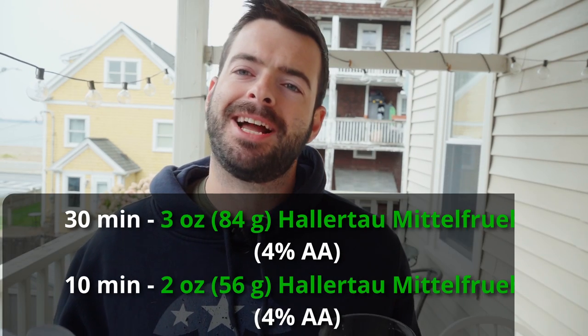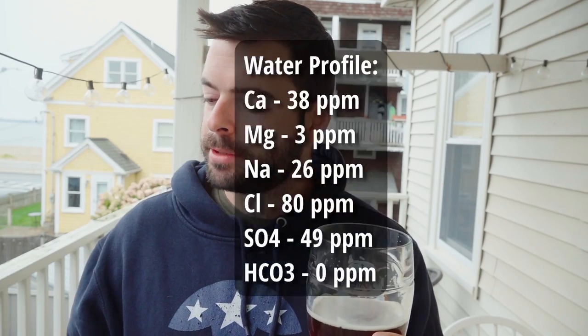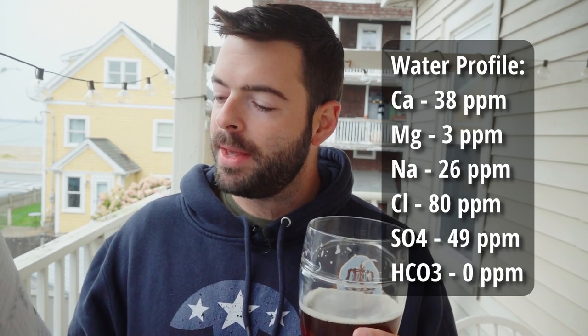When I brewed this Märzen, I elected to skip water profile additions and just use plain old spring water. But thinking about it now, I want a little bit more minerality and a water profile to back up some of these deeper, richer flavors. So we're adding water profile adjustments. Starting with 16 gallons of spring water, the target profile is: 38 ppm calcium, 3 ppm magnesium, 26 ppm sodium, 80 ppm chloride, 49 ppm sulfate, and 0 ppm bicarbonate.